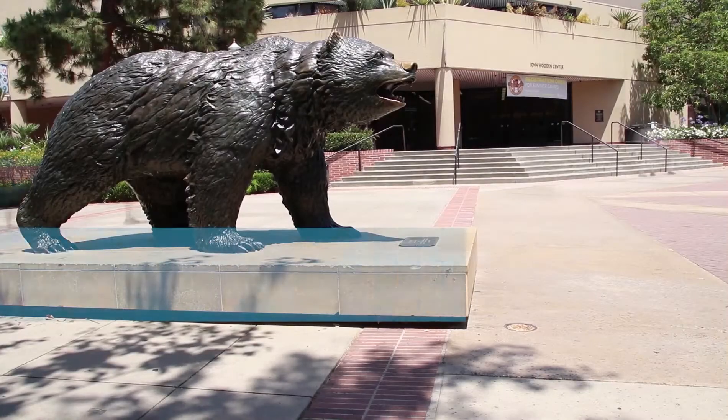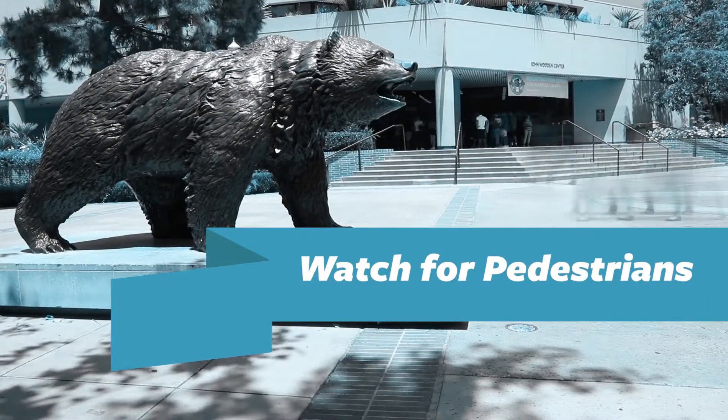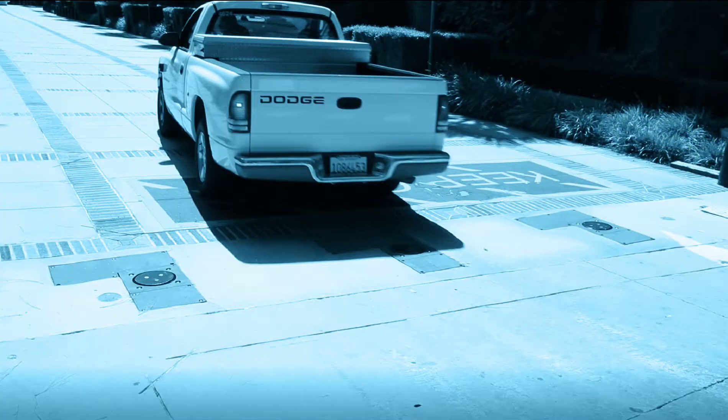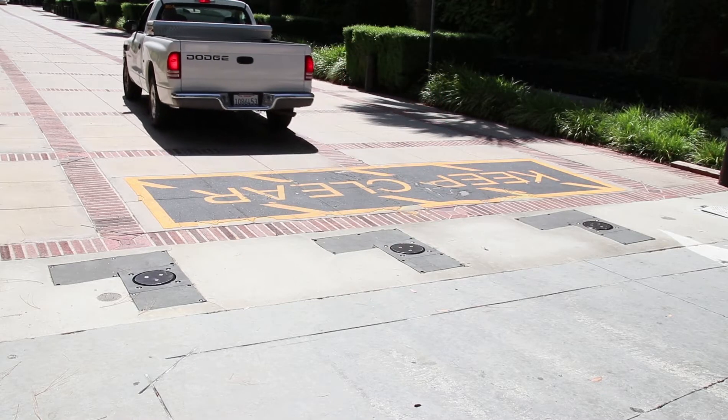Each day, thousands of people are on the UCLA campus. Be sure to look for pedestrians when lowering, driving over, and raising any bollards. Sensor technology detects the presence of vehicles for key activation and bollard movement. Keys won't work and bollards won't move if a vehicle is not detected, so knowing the location of sensors is key to using the system correctly.